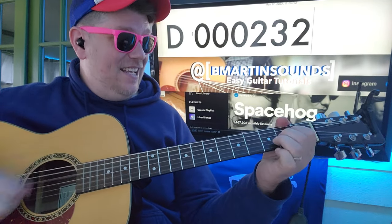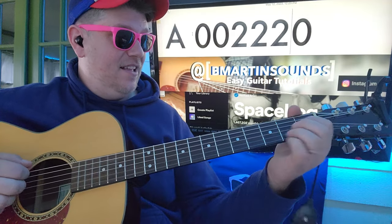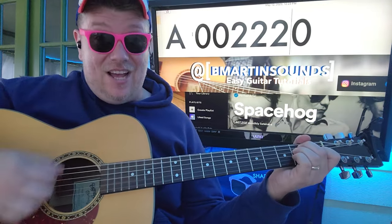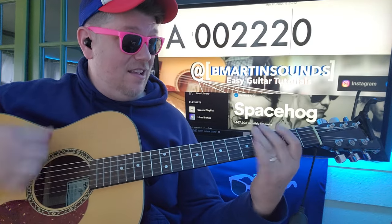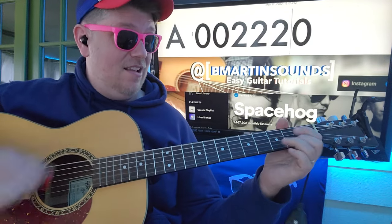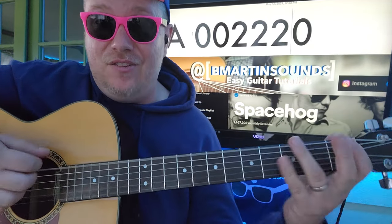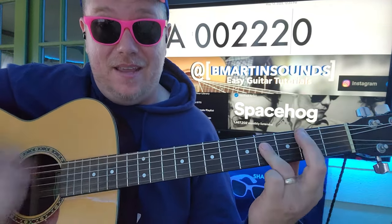And then D to A, and back to E. So it'll be down, down. I'm going E, down, down, chuck, chuck, chuck, chuck. And then B.